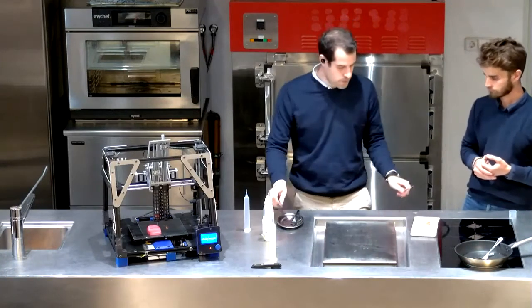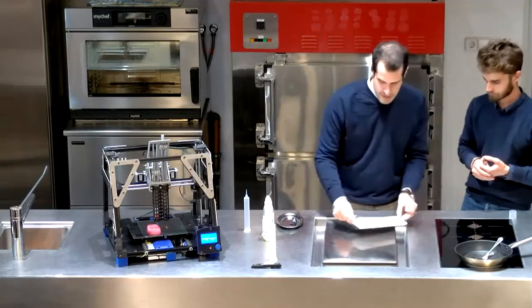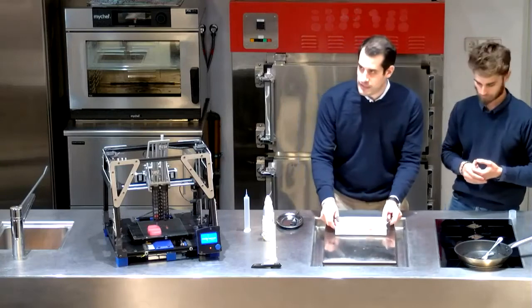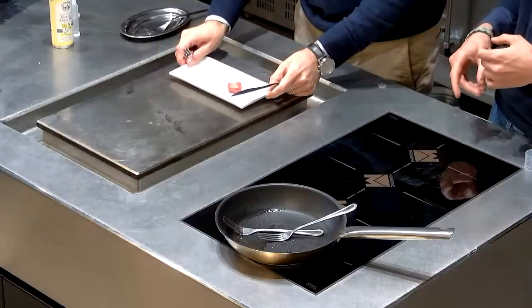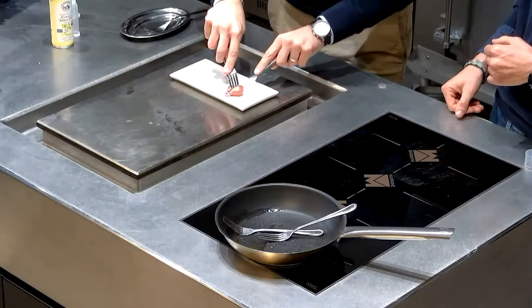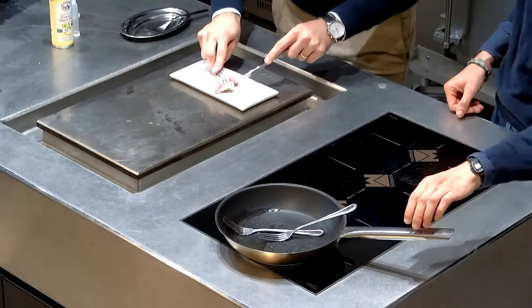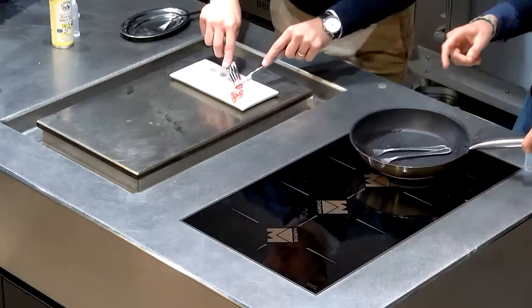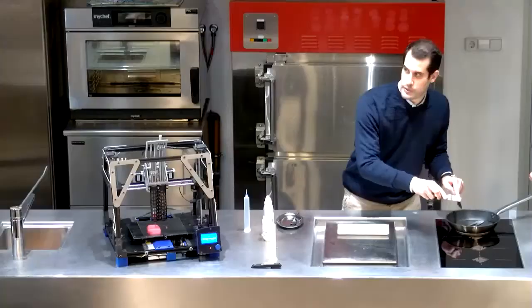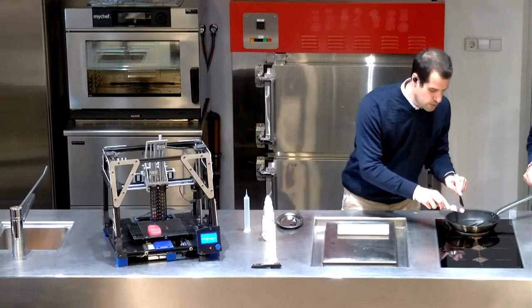If you can keep asking me questions, I will cut and show how it looks internally. If you can do a zoom here — when you cut it — yeah, perfect.